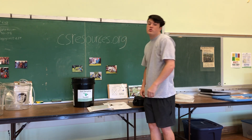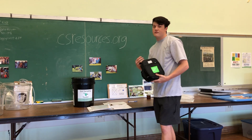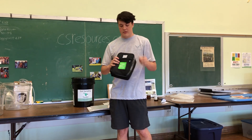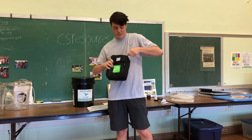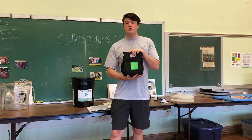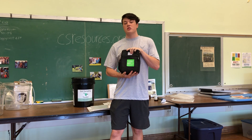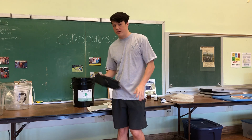Now once you're done with that, everything should be secured and safe — double check it. It is recommended to use Federal Express overnight shipping to send it off. And you're done.